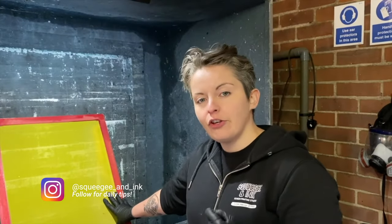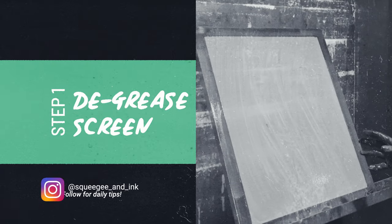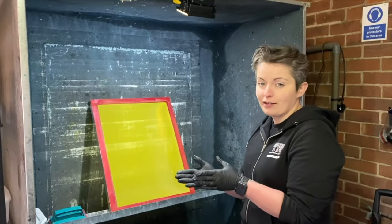Even if the screen is brand new, you have to de-grease it. The purpose of the de-greasing is to give the emulsion a really good adhesion to the mesh, a really good hold on that mesh when it comes to exposing the screen.